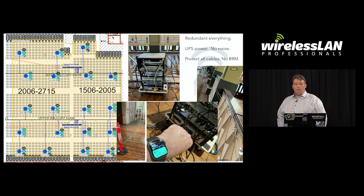We started small with the first phase of a thousand seats. You need to make sure you have redundant everything — UPS power, no noise. The fans on the switches can't be making noise, and you need to protect all the cables. It is so important to protect the cables; there are so many people walking around installing stuff that fibre cables get broken very easily. And the other big one is: don't use RRM. You don't want anything changing while the exams are running.